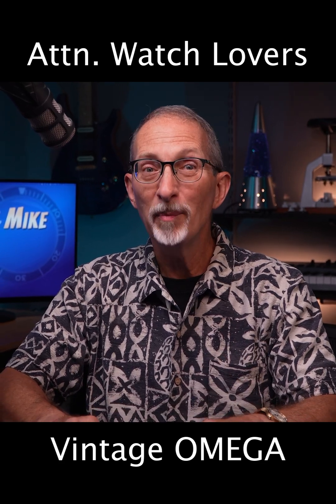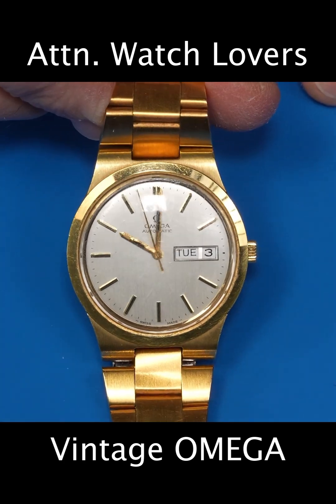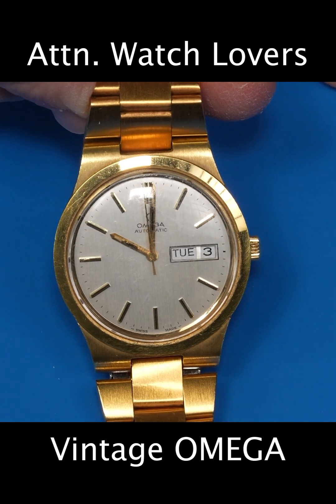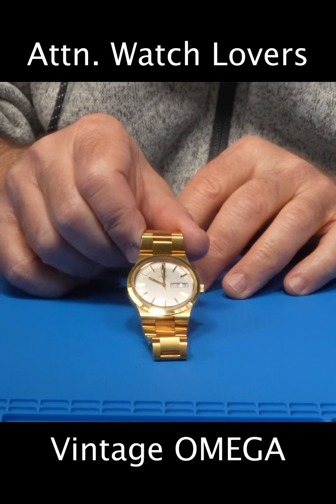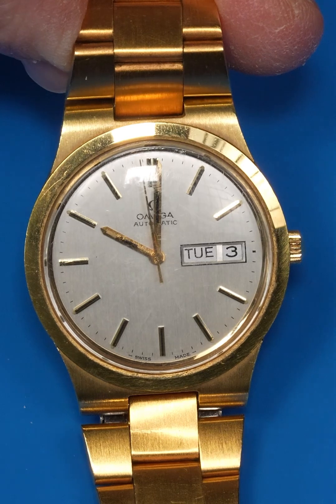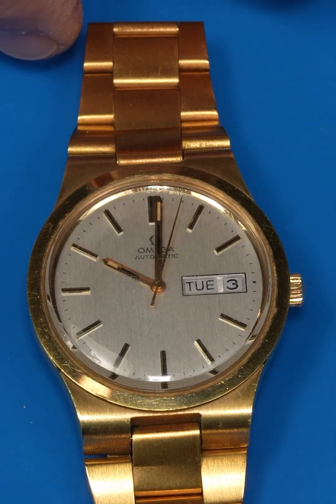Today we'll start our watchmaking journey by servicing and refinishing this Omega wristwatch with Omega's in-house caliber 1020 movement, which was introduced in the early 1970s and is used in many of their Geneva and Seamaster models. This is a gold-filled watch which can be found in today's used market in the mid-hundreds of dollars.